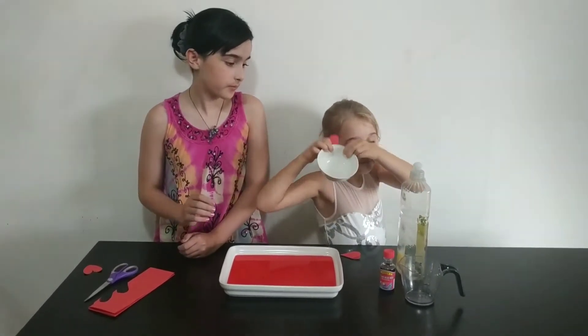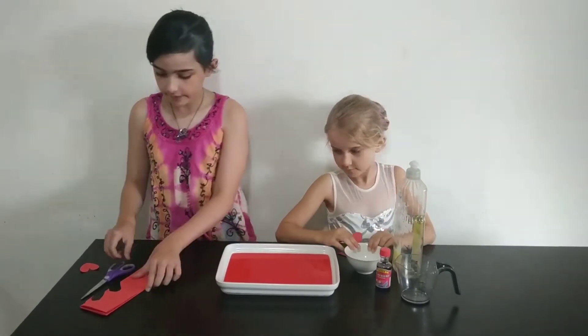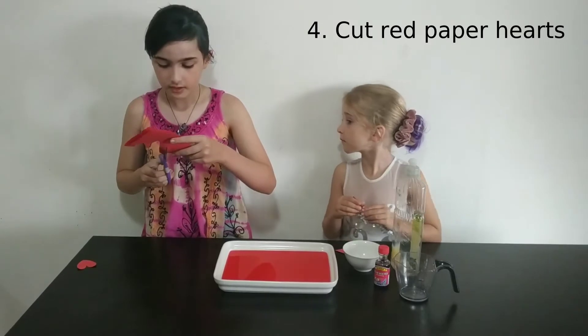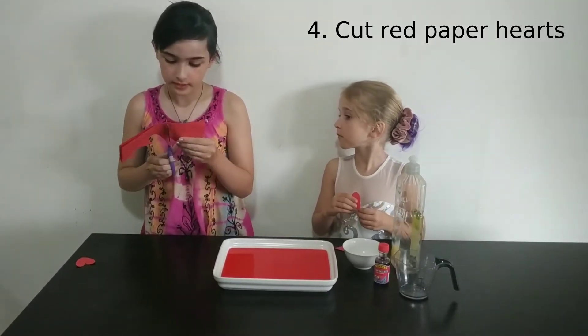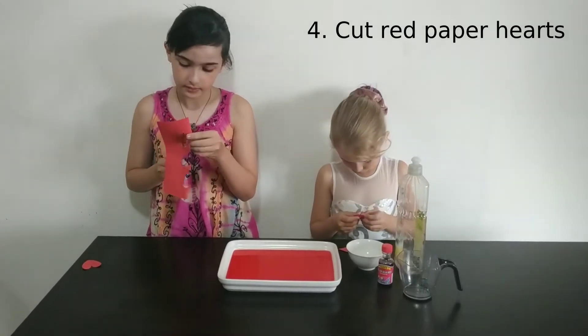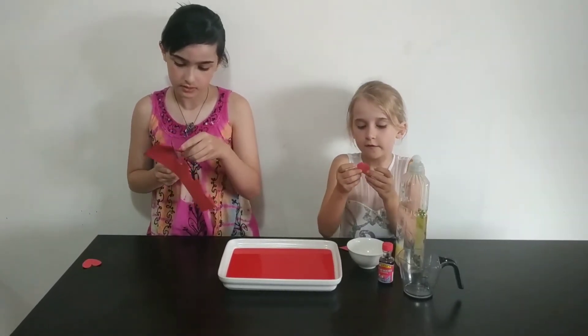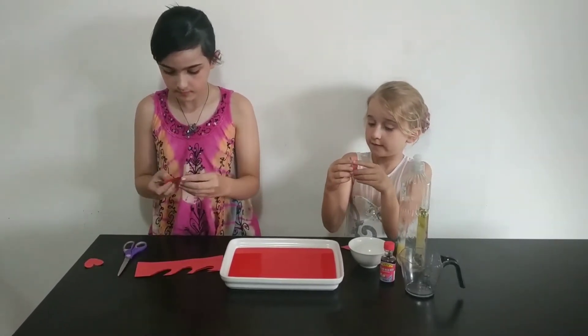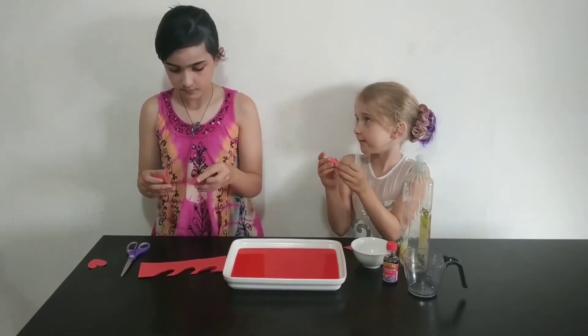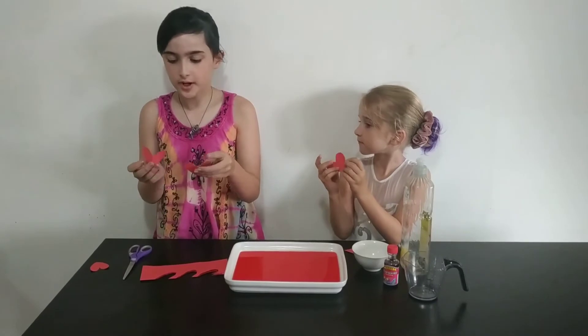Then cut out hearts with paper. The best way to do it is to fold the paper in half and then cut the heart out. So then it still isn't folded, but it's easier. They don't have to be perfect.